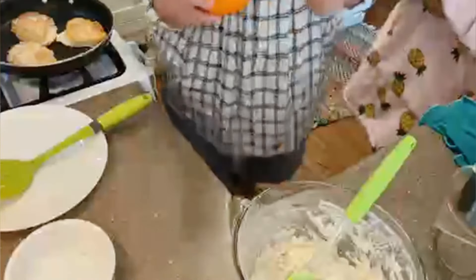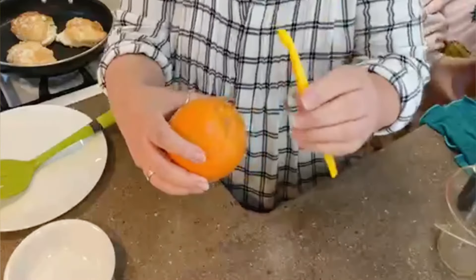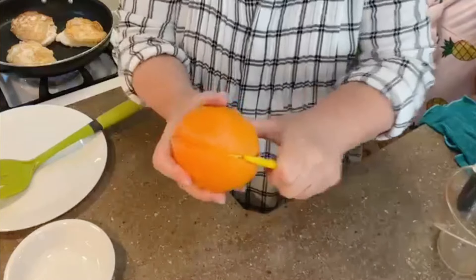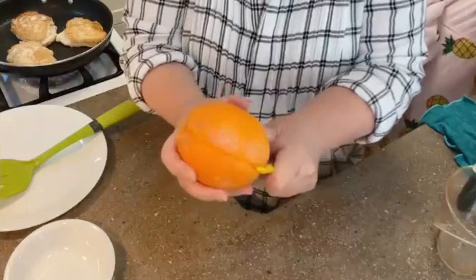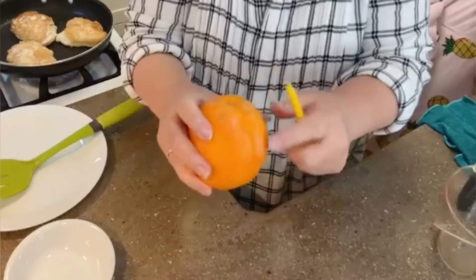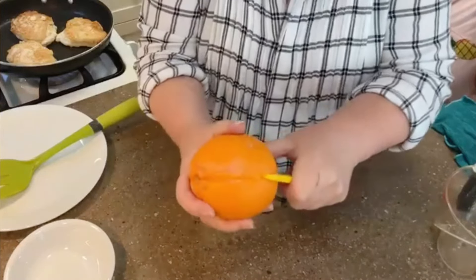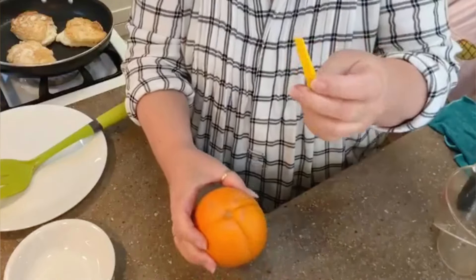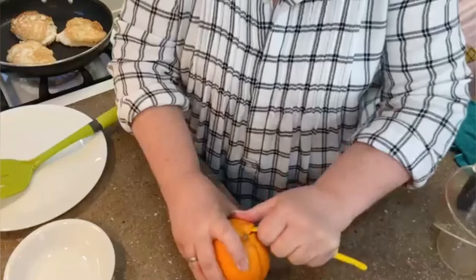You know how to use this peeler? Let me show you. You just start at the top with this little peeler and pull it down — it's so cool. Pull it down from all four sides, and push in so that you're going through the whole layer of peel.